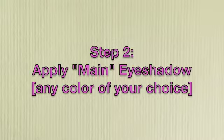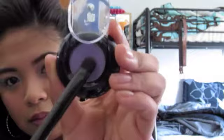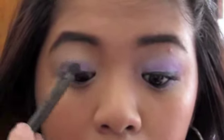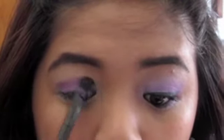Step number two is to apply a main eyeshadow — any color of your choice. Here I'm using Lancome's Drama, which has a shimmer finish. I'm applying this right on my eyelids and moving it upward, a little bit past my crease area. I suggest using something very vibrant, very bright, something that will stick out, because this is our main color and we want it to stand out the most. Then take the same color and apply it right under the waterline.